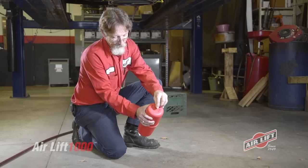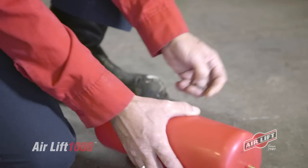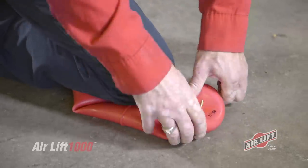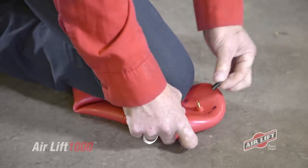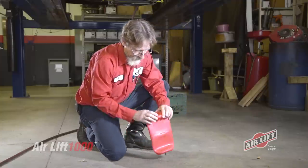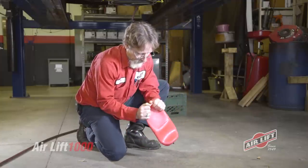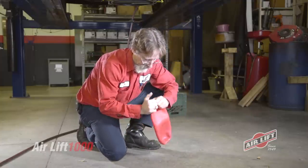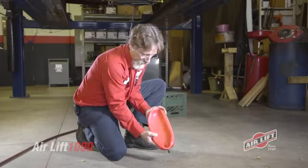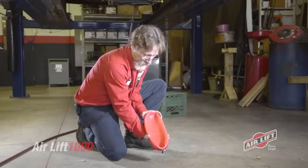To prep our air spring for installation, remove the plastic cap from the barbed stem on the end and expel the air from the air spring by rolling it up towards the stem. Replace the cap on the stem in order to hold the flat shape. Fold the air spring into a hot dog bun shape so that it'll fit inside the coil spring once the vehicle is properly supported and the suspension is fully extended.